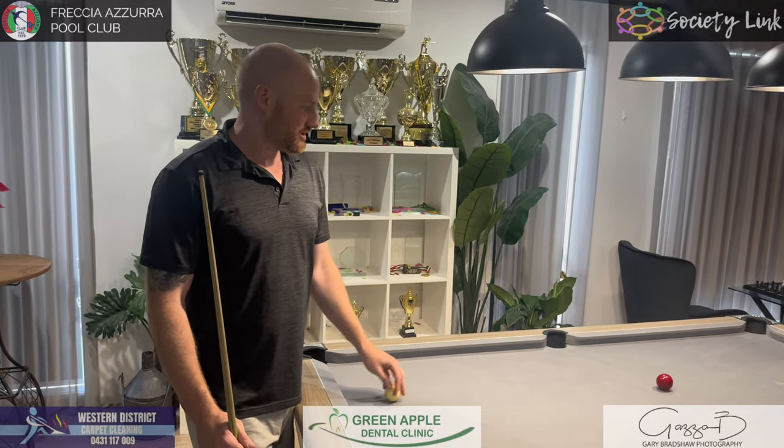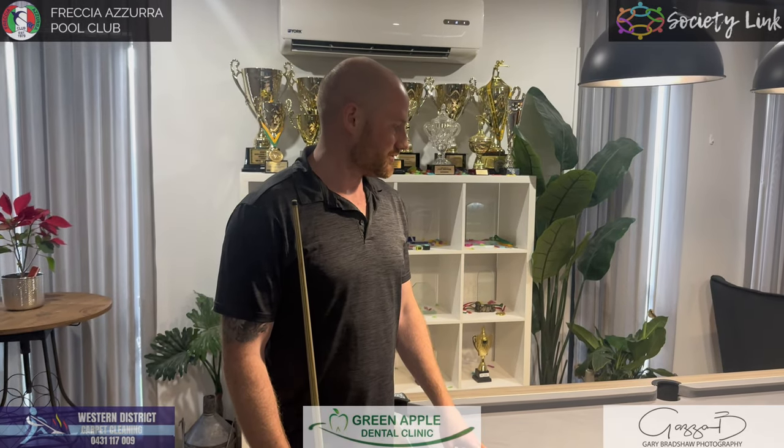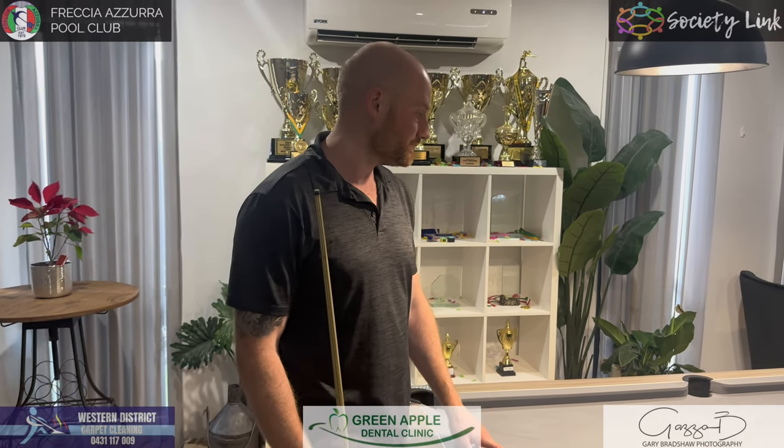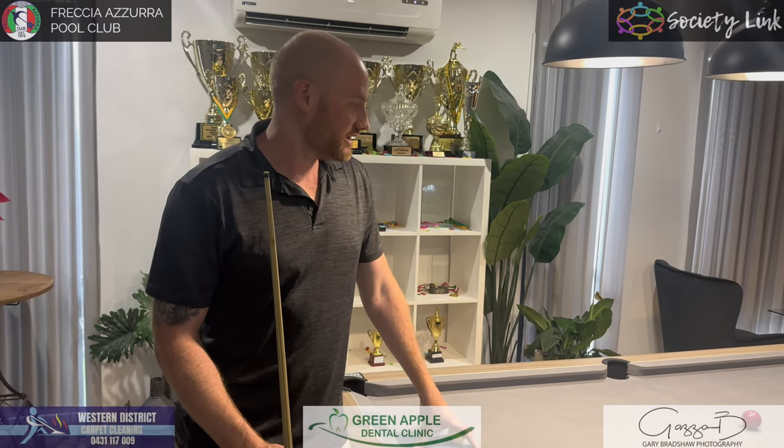The Robertson cue action — obviously a lot of people have seen Neil play, and it is right up there with one of the best cue actions of all time. A lot of people say it's the best cue action of all time, and apparently mine's not too bad either.